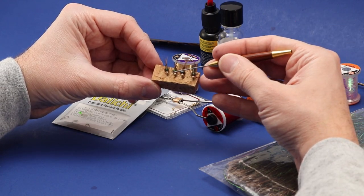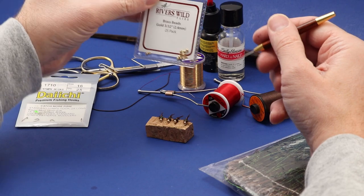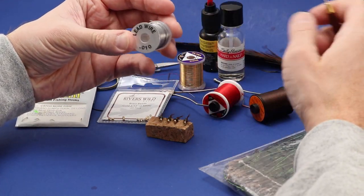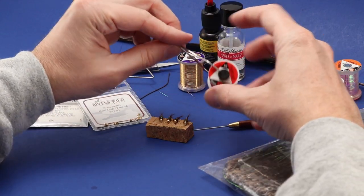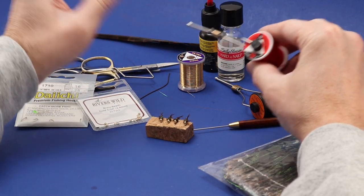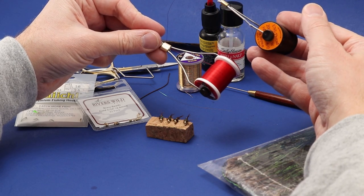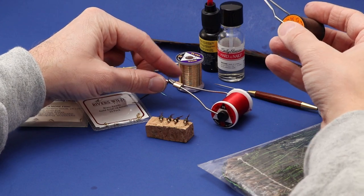For the bead on this I went with a 2.4mm or 3/32" bright brass bead. For a little bit of extra weight I went with some .010 lead wire. The thread I used was 70 denier red ultra thread. You could also use brown — I'd suggest a 6/0 if you're going to use Uni-thread.